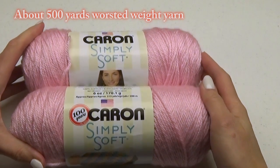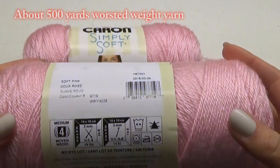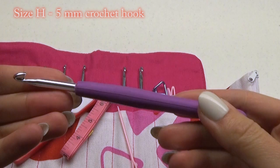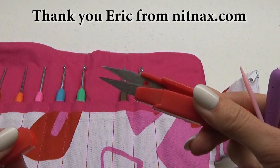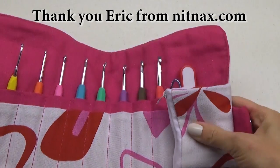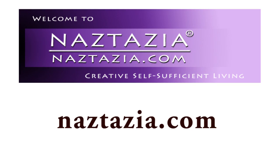To do this you'll need some soft worsted weight yarn. My small/medium size took about 500 yards. You'll need a 5 millimeter size H hook and a soft measuring tape. I'd like to thank my good friend Eric from knitnax.com who sent me this gorgeous crochet kit, which has an assortment of goodies for all of your crocheting needs. You can find the written pattern as well as links to purchase this kit on my naztazia.com website.